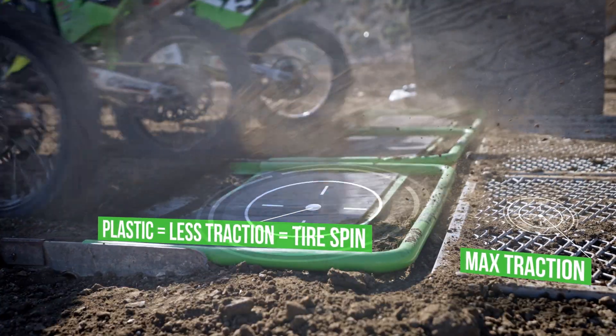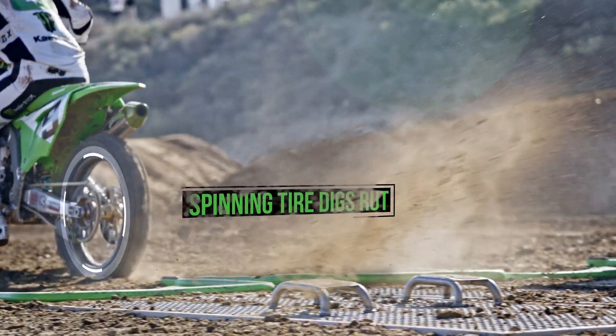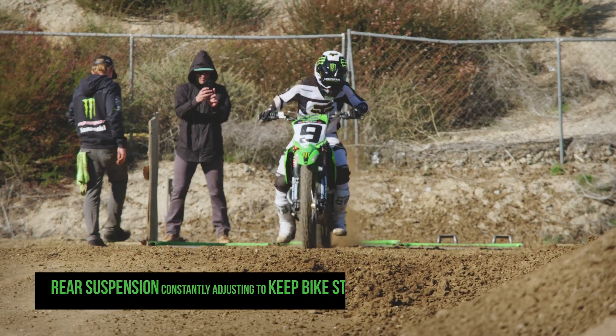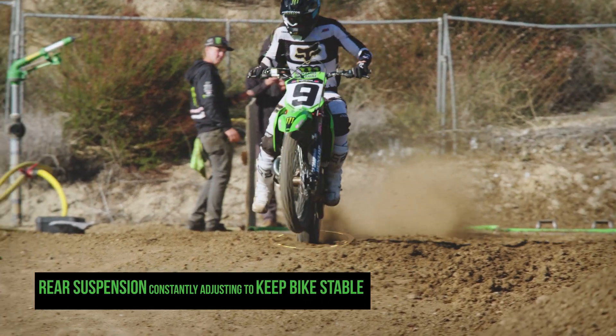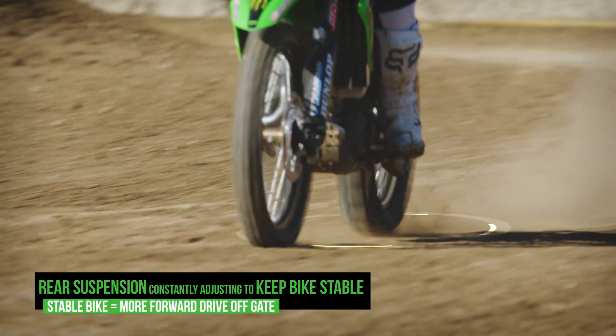We go off the gate, get a lot of traction, we spend so much on the plastic, and then as the wheel spins and transitions to the dirt, it digs a hole. The less of a hole you have, the more forward drive you can get, the less the back suspension has to work, and the less likely you are of having to double clutch the motorcycle.